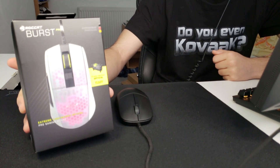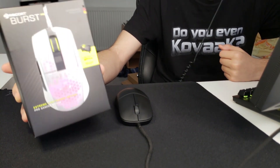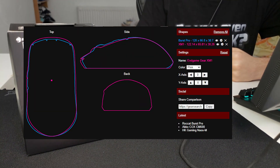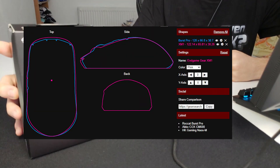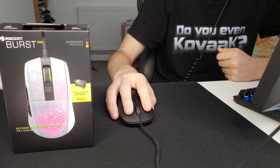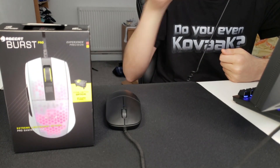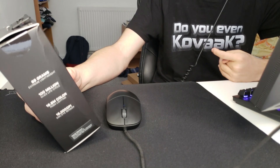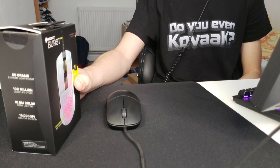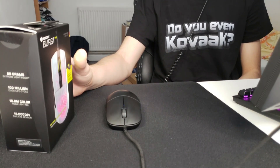Like adding a paracord-esque cable — I want to check it out and see how it compares to the XM1. People said the shape is also similar, but I'm not too sure. From the images, having the XM1 myself, I don't feel like it's going to be the same, especially since the sides look a lot straighter on the Burst Pro. I also heard it's kind of like an S2 shape — I'm not too sure about that either, so we're just gonna see.